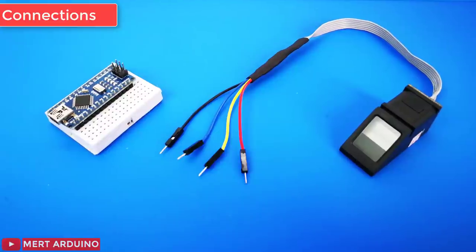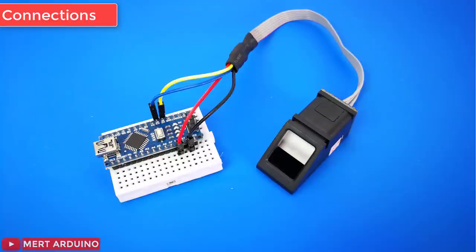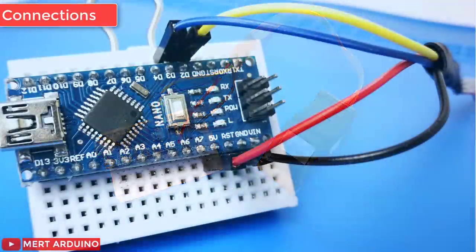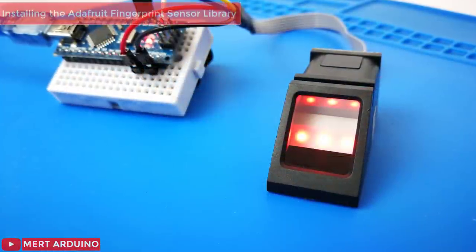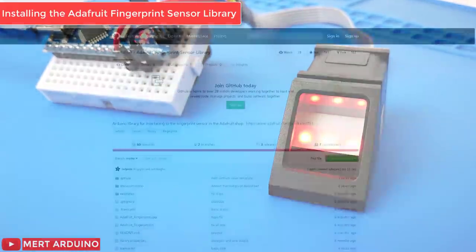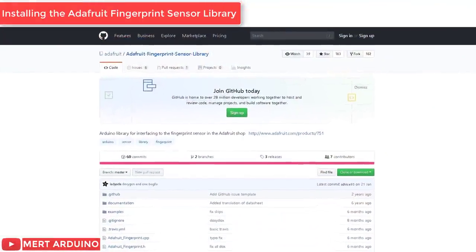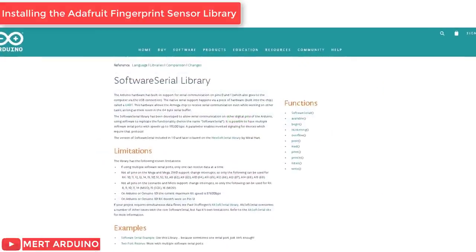This example sketch uses pins 2 and 3 for software serial. The easiest way to control the fingerprint sensor module with the Arduino is by using the Adafruit library for this sensor, and we also need the software serial library.